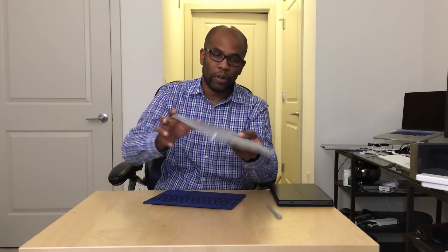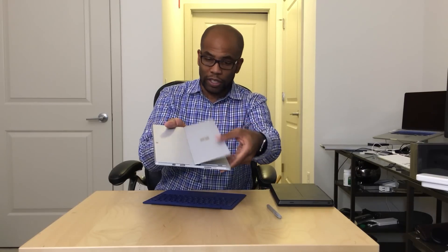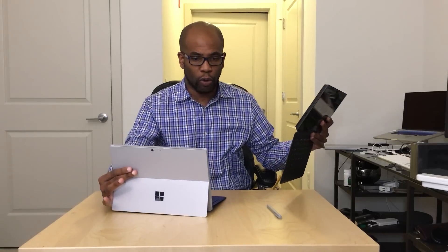You've got your charging port, USB, display port, and then also your micro SD card slot. Nonetheless, I love this tablet — I love the feel of it. They've done so much better. I got the original Surface Pro, the one Microsoft came out with in February 2013, and this is just drastically different — much bigger, much more useful than that gen one product, and that's in about 30 months.